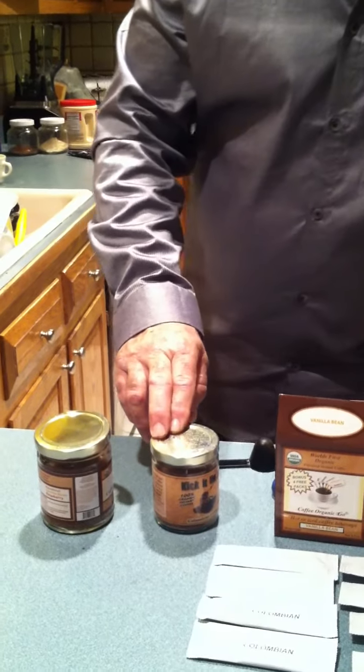These are all organic certified coffee products. We're the only organic certified coffee company in the entire world. It's very important to understand that. There's no acidity, there's no insecticides or pesticides in our products.